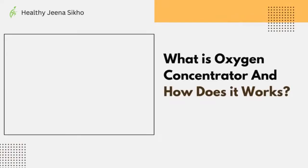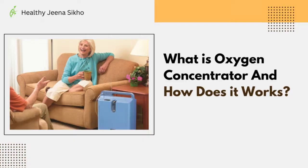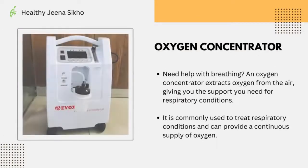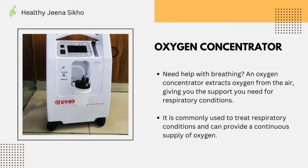Let's understand what is an oxygen concentrator and how does it work. An oxygen concentrator extracts oxygen from the air, giving you the support you need for respiratory conditions.